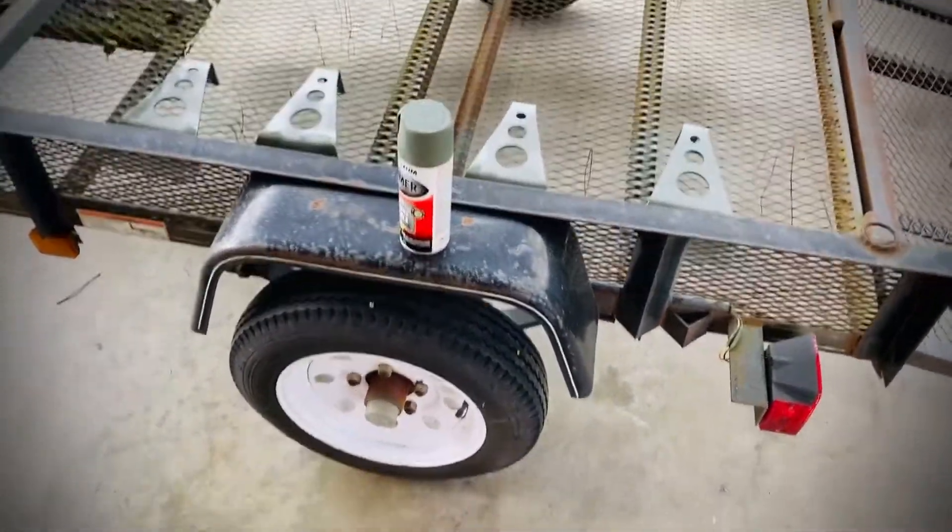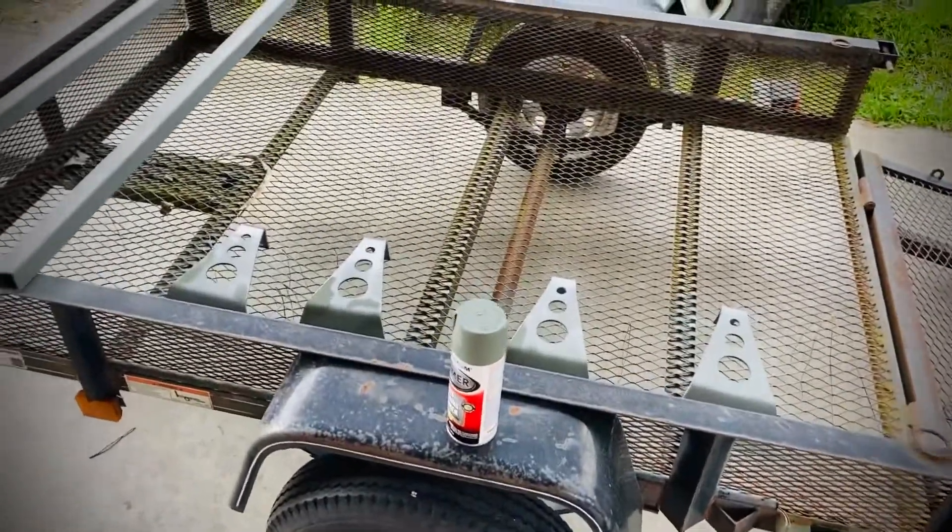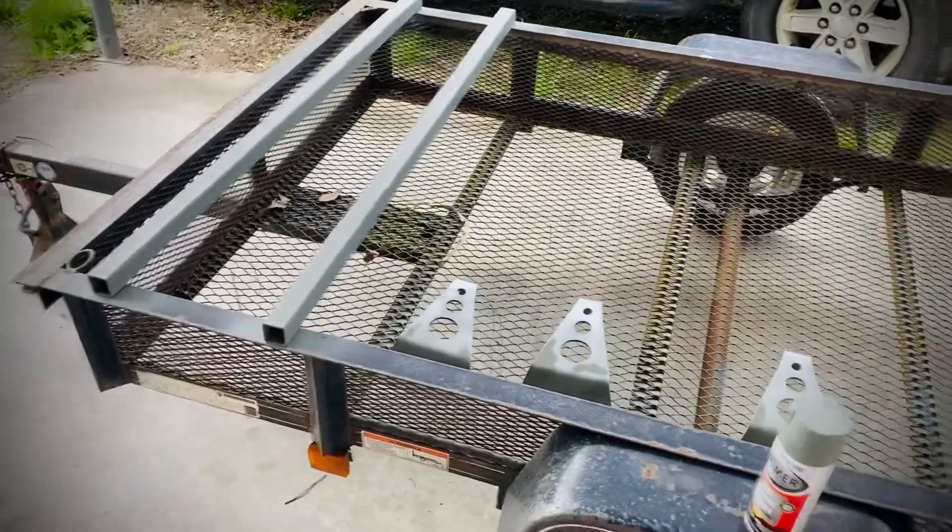I'd like to flip the axle and get some bigger towers on there until I can custom alter an axle. Should be a fun little project.